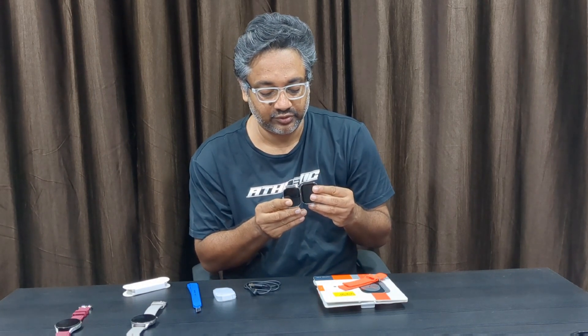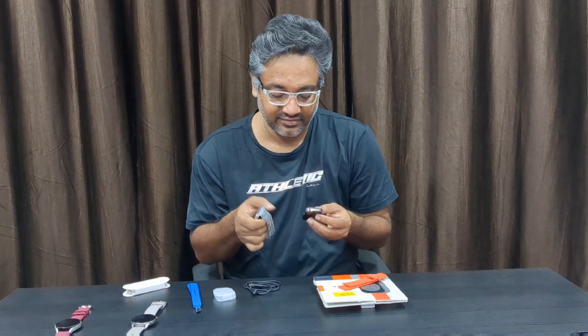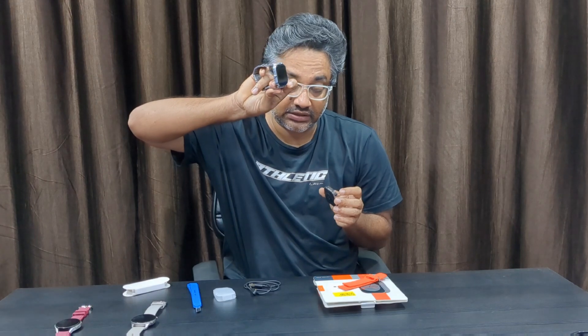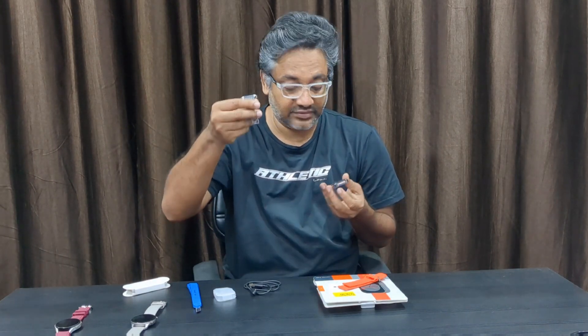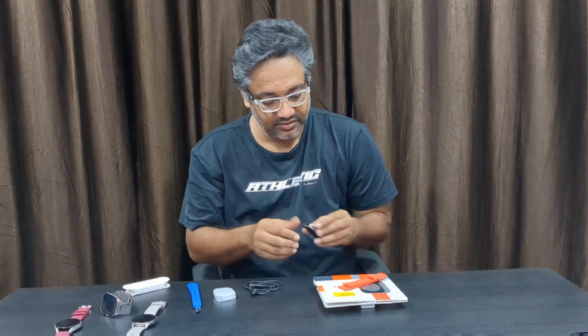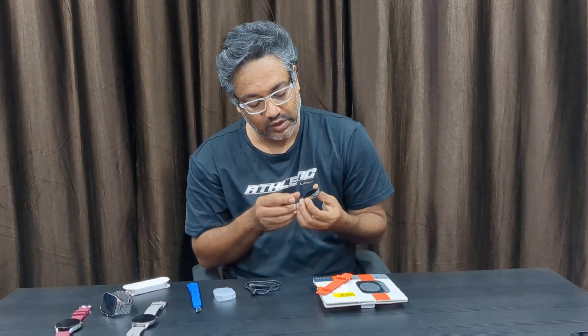The difference between the Amazfit and the Nothing Watch Pro — this is the Amazfit, and they look almost very similar on the back. The Amazfit watch looks fantastic. The Amazfit Pop 3S is priced around ₹4,999; I got this Nothing Watch for ₹4,500 with the steel strap. This is the Nothing Watch — I just want to do the unboxing today.